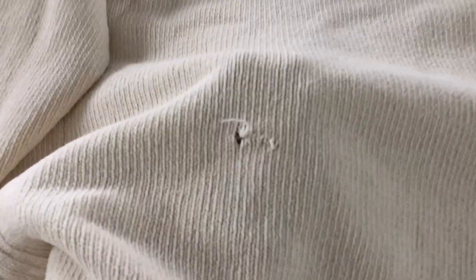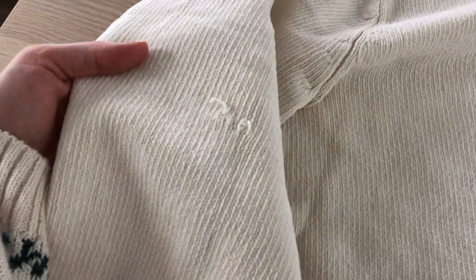I was at the thrift store recently and I came across this sweater and I love everything about it — I love the color, the texture, the material. It's made out of 100% cotton chenille and it's so soft and comfy, and it was only $2. But then I noticed there were a bunch of tiny holes all over the sweater, so I decided to put it down. But then I came across this velvet dress and I thought it'd be really cute to make little heart patches to cover those holes.